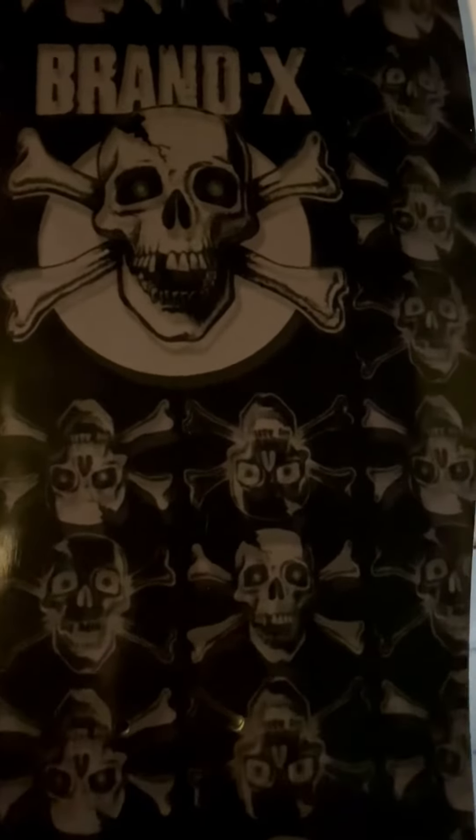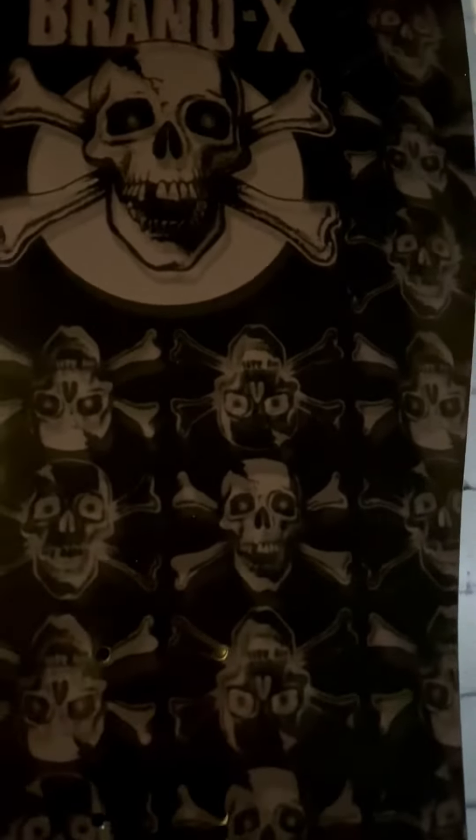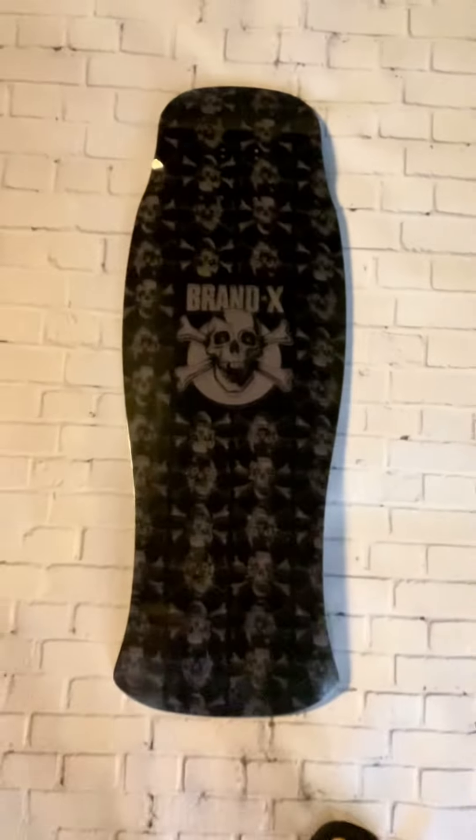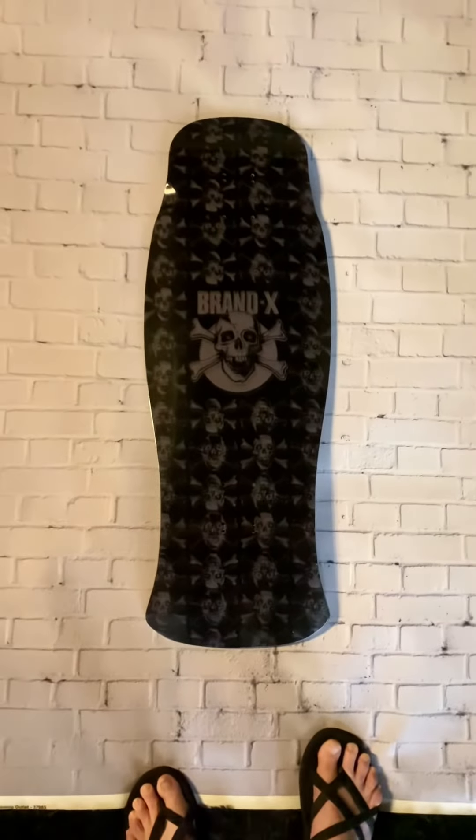Let me try to get up close so you can see on the camera. You're starting to be able to see the shadows. It's absolutely amazing in person — just every single thing has a shadow, so it looks so rad.